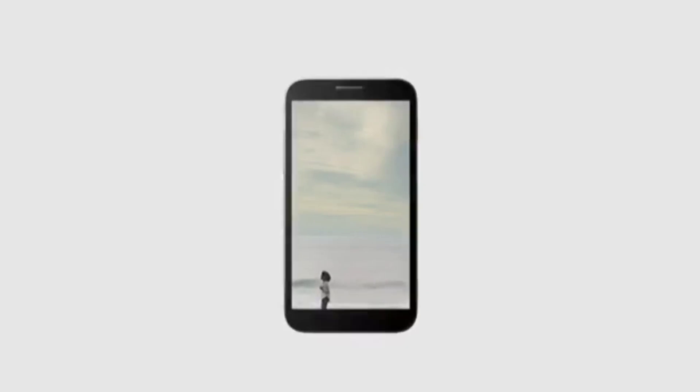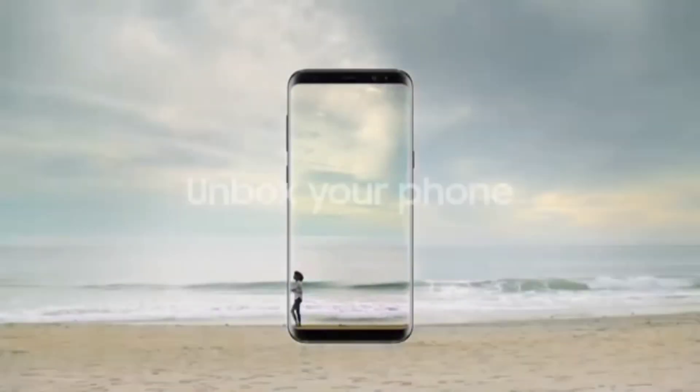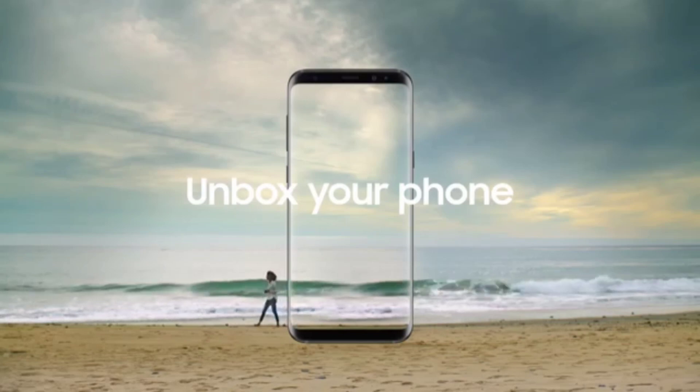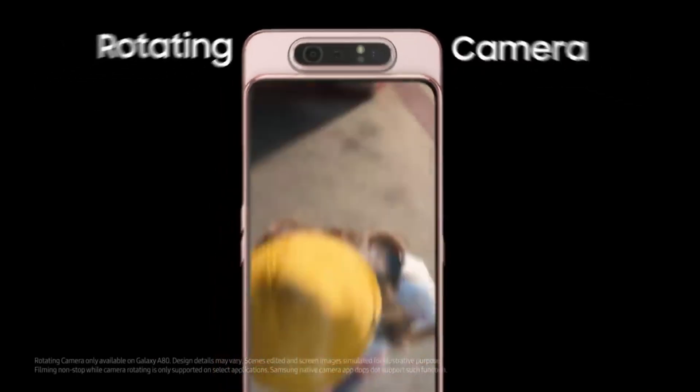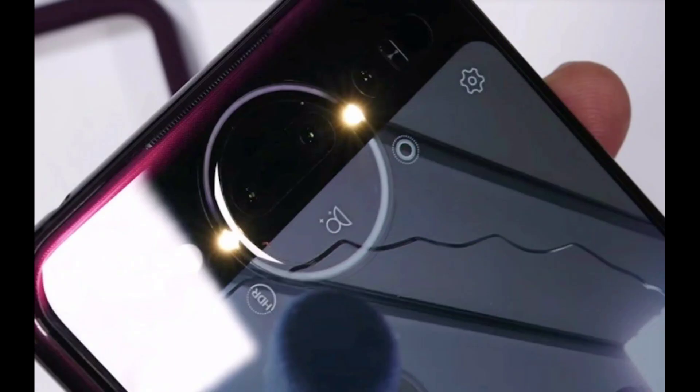For a couple of years, companies have been looking for ways to completely eliminate the bezels on smartphones. And we've seen a couple of clever solutions like the pop-up selfie camera, the rotating pop-up camera, the flip camera and dual display phones.